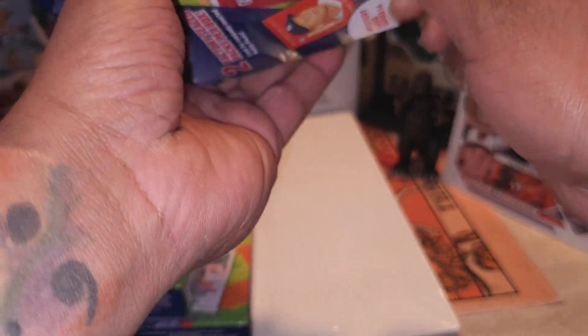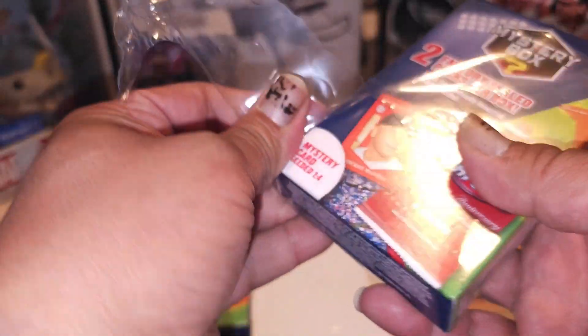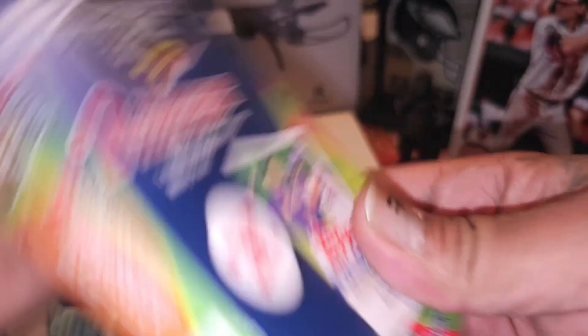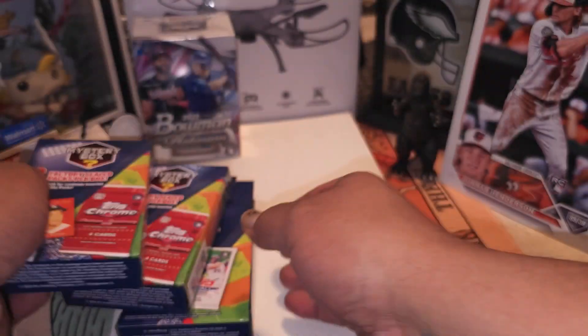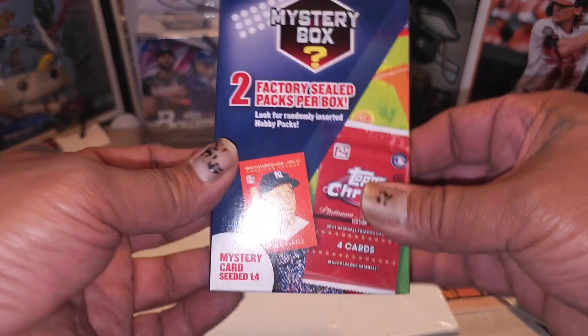If y'all checking out the background of this video, some things in this background that my wife bought me - that little quad copper drone, haven't even used it yet, one of my presents from last year's Christmas. I'm gonna use it soon.